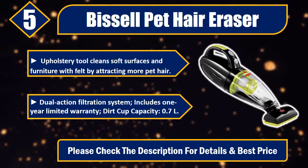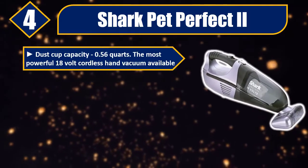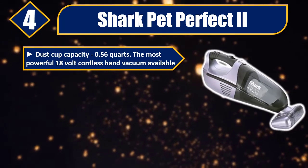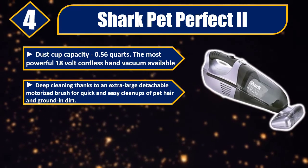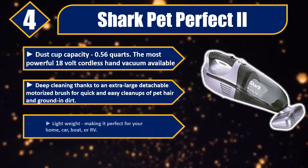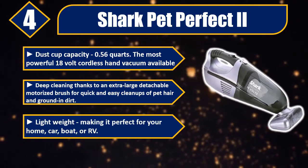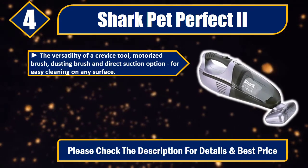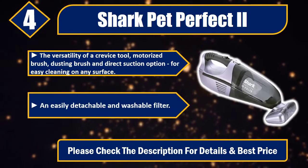Number four: Shark Pet Perfect 2. Dust cup capacity: 0.56 quarts. The most powerful 18-volt cordless hand vacuum available. Deep cleaning thanks to an extra-large detachable motorized brush for quick and easy cleanups of pet hair and ground-in dirt. Lightweight, making it perfect for your home, car, boat, or RV. Versatility of a crevice tool, motorized brush, dusting brush, and direct suction option for easy cleaning on any surface.